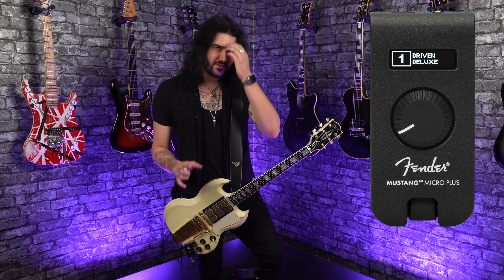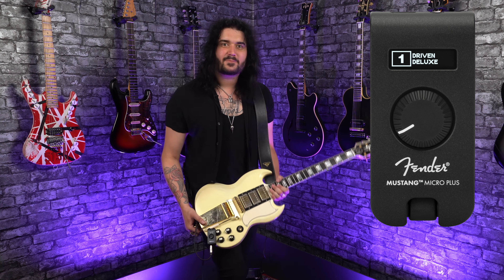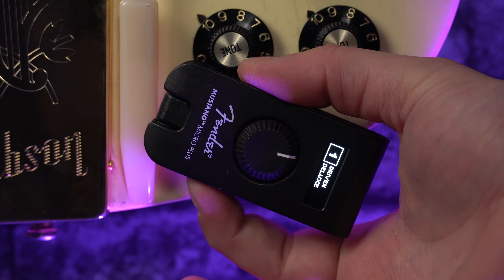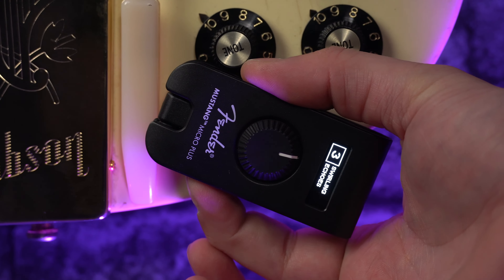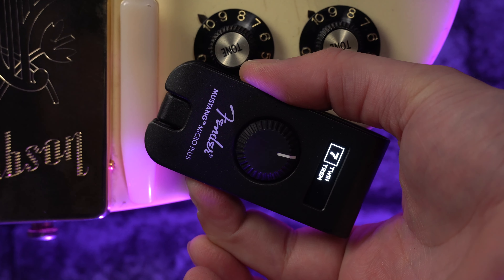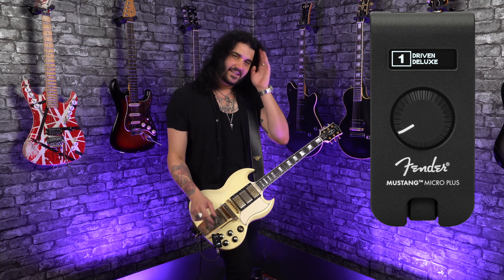Everyone already loved the original Mustang Micro, and in a world with quite a few headphone amplifiers out there, a company like Fender — renowned for making amazing amplifiers since way back when — has to move with the times and add the fun features which are expected these days, and they've done it very well. The first thing you'll notice is there's a screen on the new Mustang Micro, which allows you to see what preset you're on. There's a hundred presets — I'll talk about that later in this video.